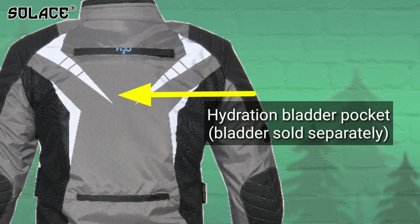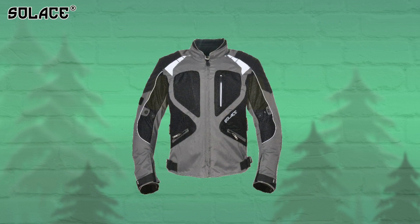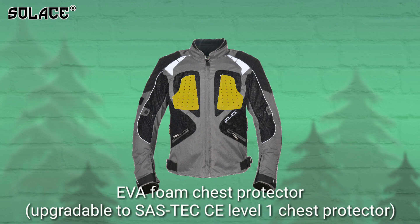The jacket also comes with a pocket for a hydration bladder — bladder sold separately. Chest protection is available with high-density EVA foam protectors, which are upgradable to SAS Techs.